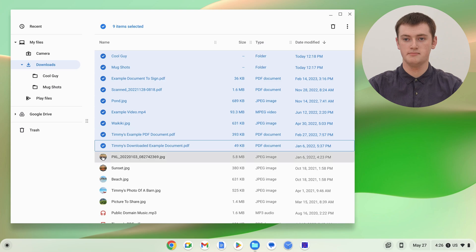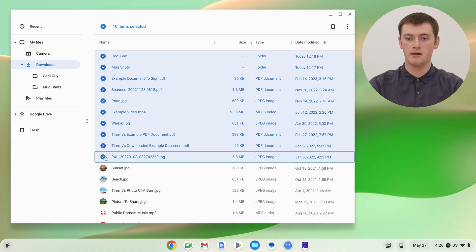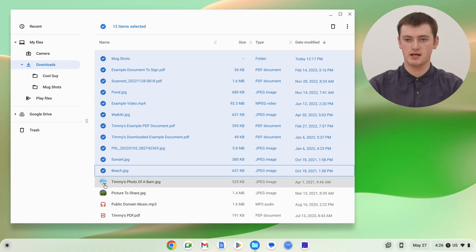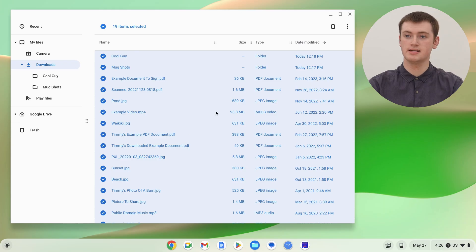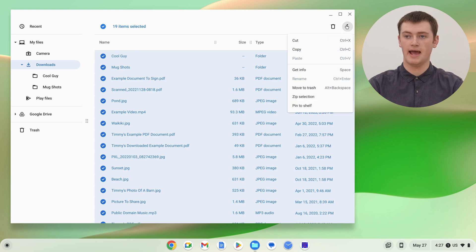You just need to select all the files you want to zip. If you need any help with selecting your files, Timmy has another video about how to select multiple files on a Chromebook and there will be a link to that in the description below. Once you've selected all the files, come up to the three dots in the top right-hand corner, click on that, and in the menu that appears click "zip selection".